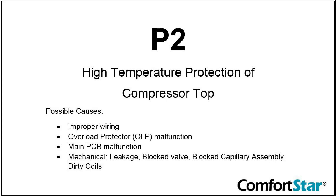When the signal voltage from the compressor overload protector (OLP) is not 5 volts, the indoor unit will display a P2 error code. Causes include faulty wiring, OLP sensor malfunction, PCB error, or mechanical problems such as refrigerant leakage, a blocked expansion valve, or dirty condenser or evaporator coils.